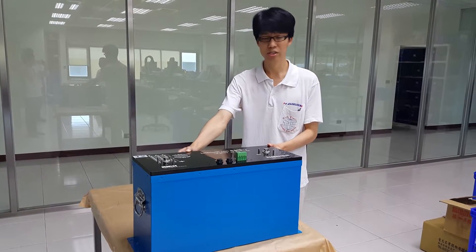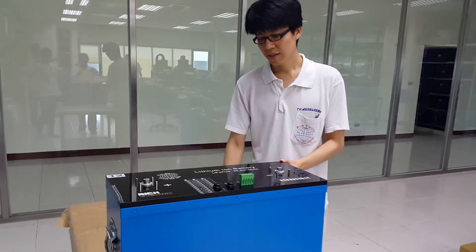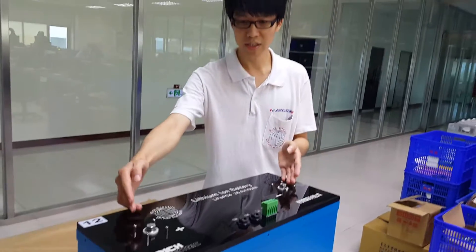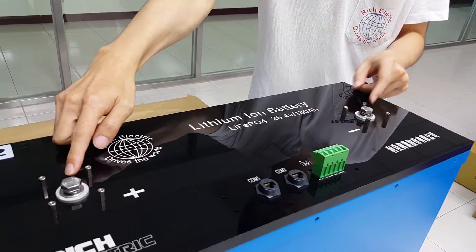Let me introduce to you our top end 24.6 volt 180 amp hour lithium ion battery. These are the positive and negative connection points. As you can see, they are precision made.